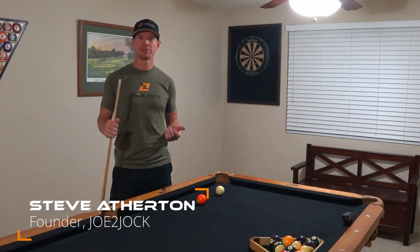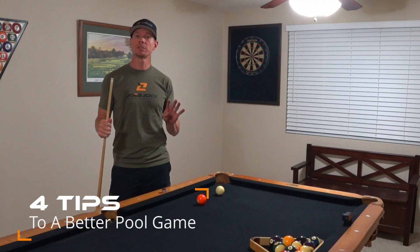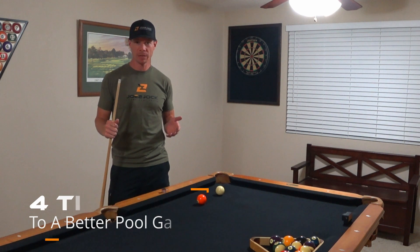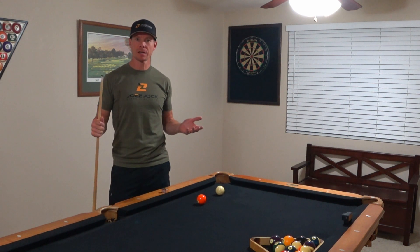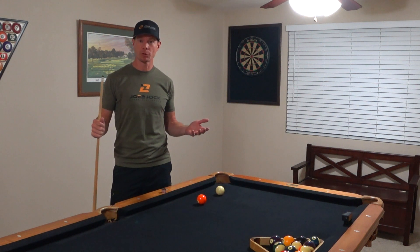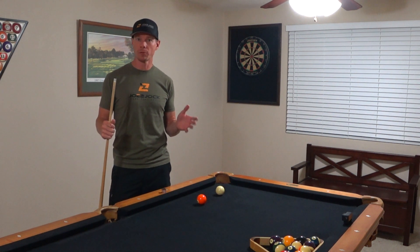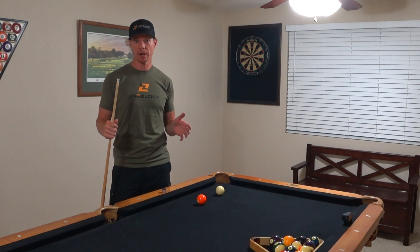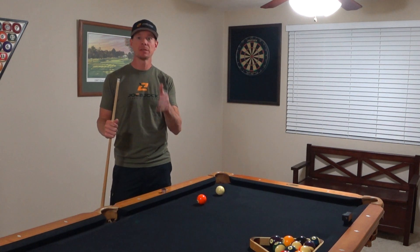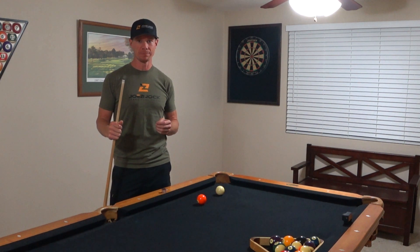Hey Joe to Jock fans, Steve Atherton here. I've got a really quick video for you today — four simple tips that will improve your pool game. I've been playing a long time. I used to play in the bars a lot, and in the basement as a kid. We had a table growing up, and I see people make the same mistakes over and over, so this video should help you correct that. Watch the tips, apply a few of the techniques, and I guarantee you'll improve your pool game.